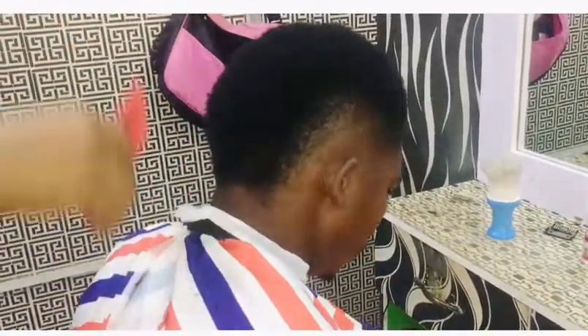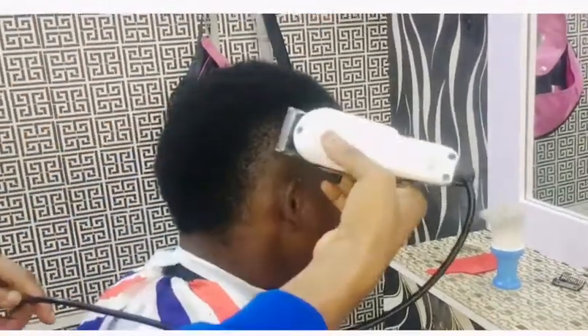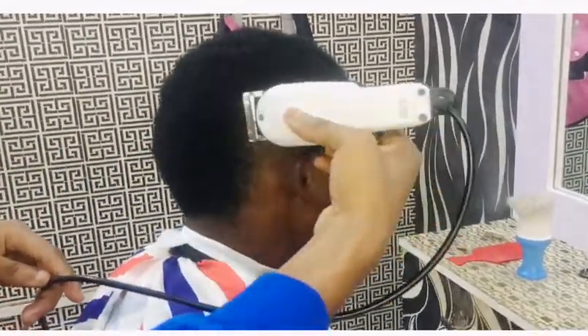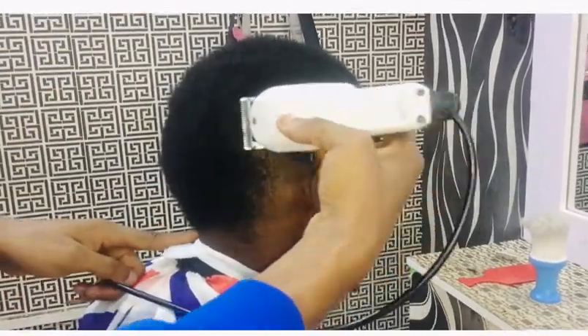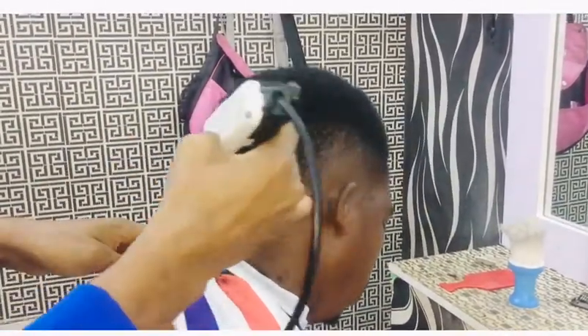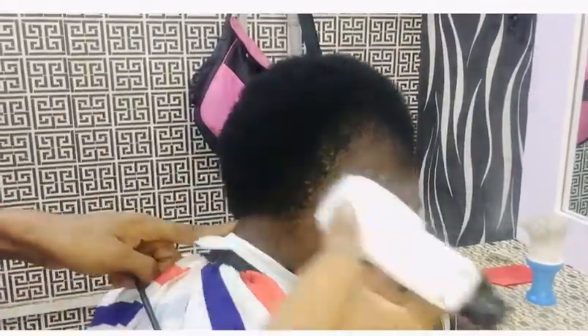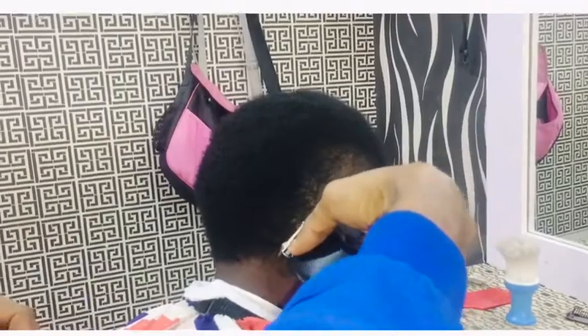Before you trim an afro hair, make sure you comb the hair out very well so that the hair can be on the same level when you trim. You have to be very careful and mindful whenever you are trimming an afro hair. Now I'm shaving the back.